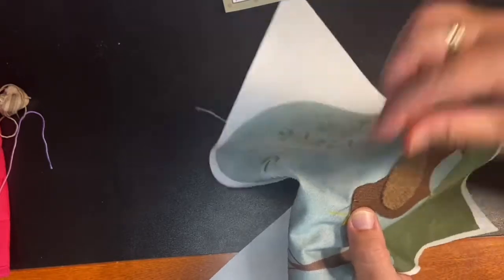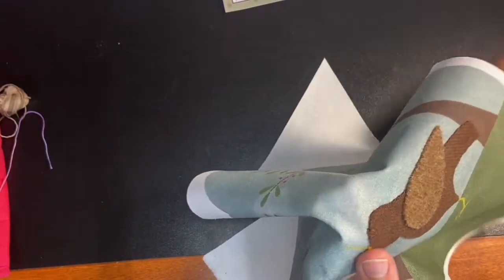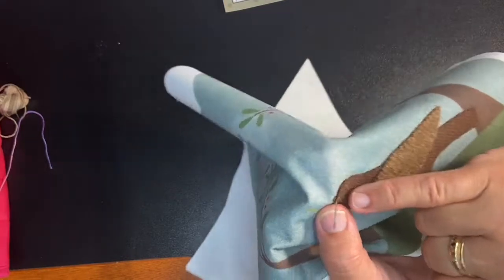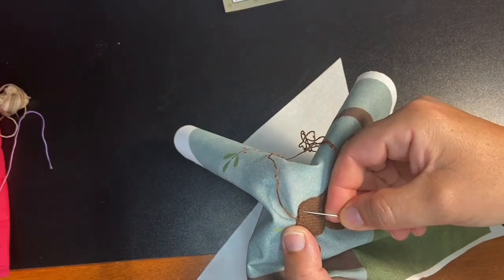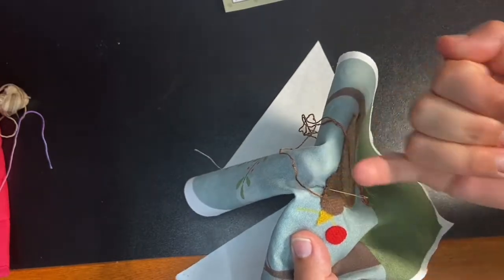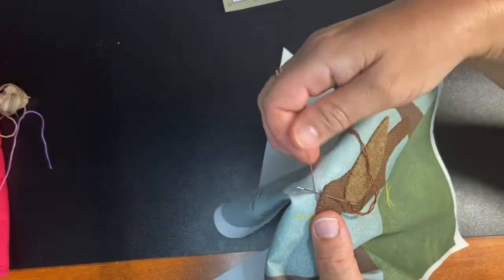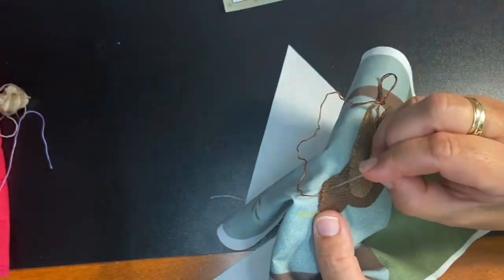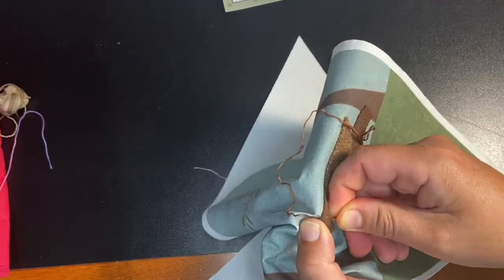I'm going to show you how to do the blanket stitch. I'll put a little stitch down here to start. When you're doing a blanket stitch, you come up on the background, then pull it all the way tight, come down on your appliqué piece, and then up on the background — scooping underneath the appliqué but catching the background as well. You want your floss to lay behind the needle so that when you pull it out it holds in a little L shape.